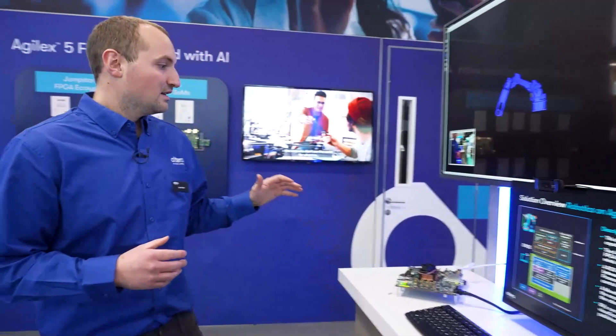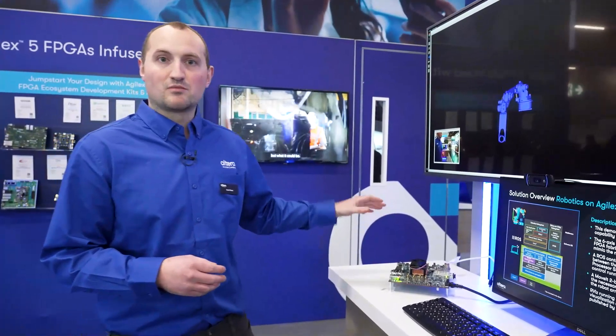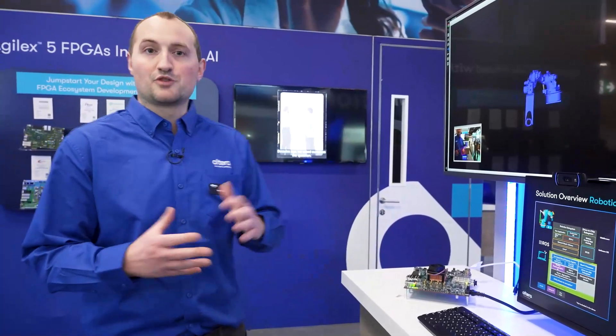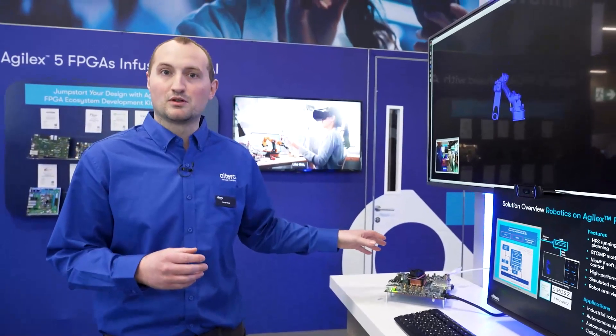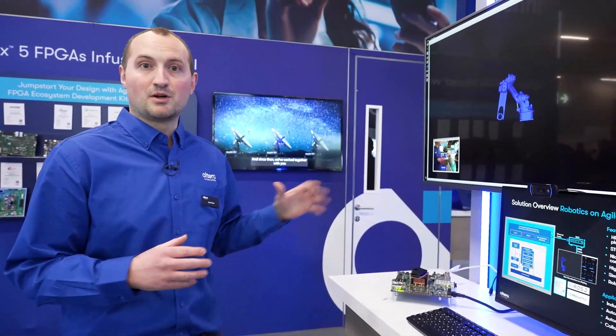So what is this demo going to show? We have six simulated motor models running on the FPGA fabric, along with six motor controllers. This is our Drive-on-Chip motor control IP. We also have NEOS 5 soft CPU cores running a high-speed control loop, controlling each of the motor controllers.